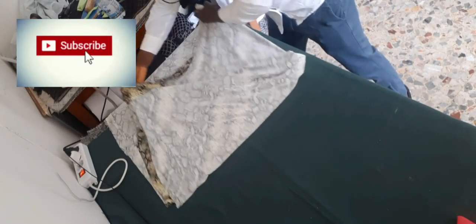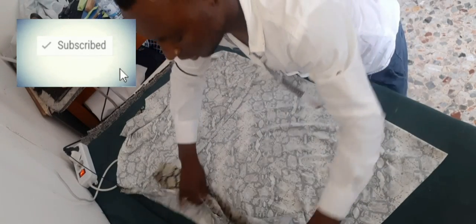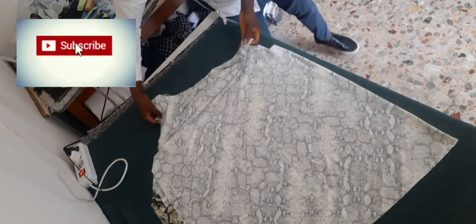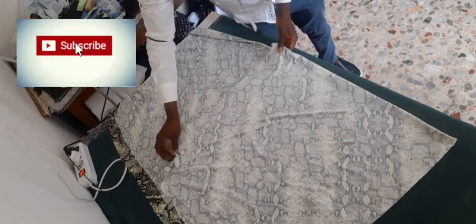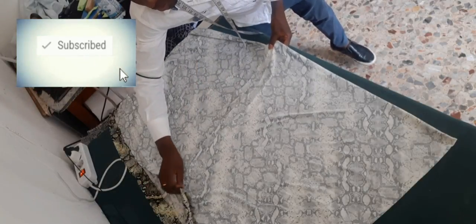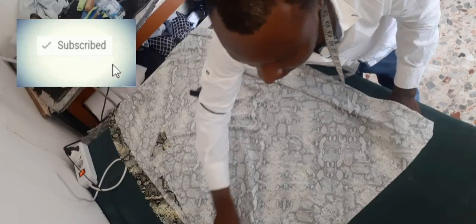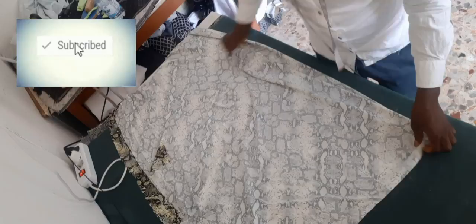I break it to this place. Let's break it to this place. Just the top — just a little top. You can use it for a skirt or jeans. Let's break this.